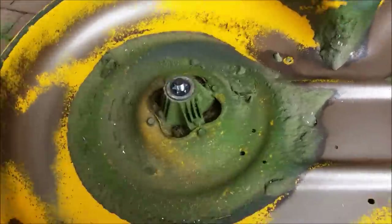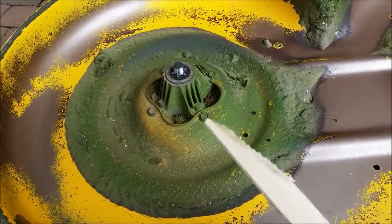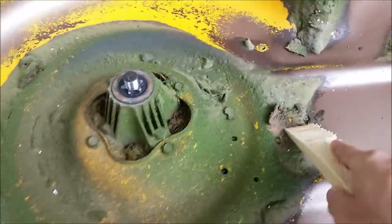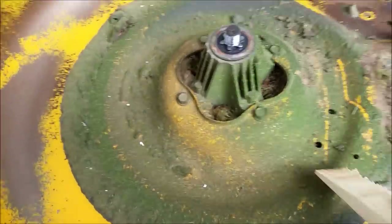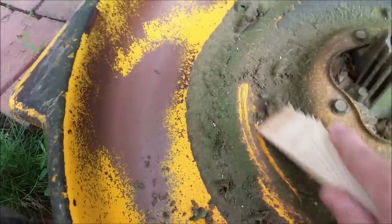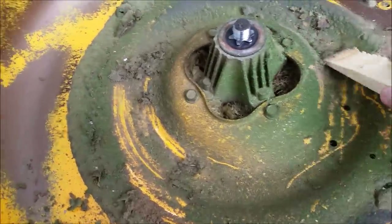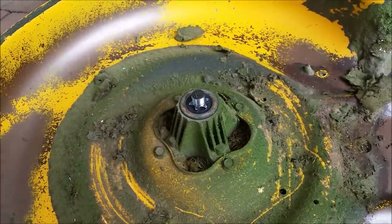Now while I have the blades off, I can scrape some of this grass off the bottom. I like to use a piece of wood that just has a bevel cut into it — that won't damage anything, but it does a pretty good job of scraping off the stuck grass. This deck is not too bad this time; sometimes I have a lot of grass stuck on here. You can just go around and clean it up as good as you want. I've even been known to use a pressure washer sometimes, and that loosens up very heavy stuff.